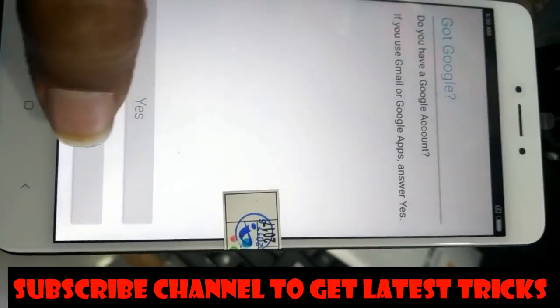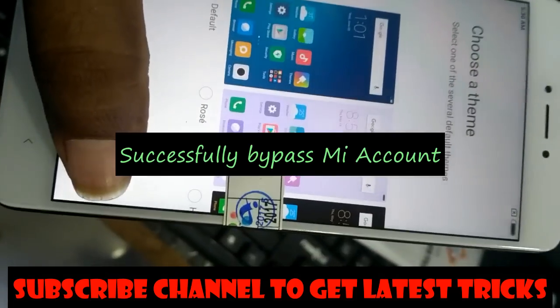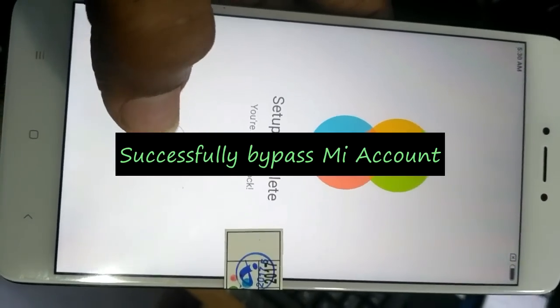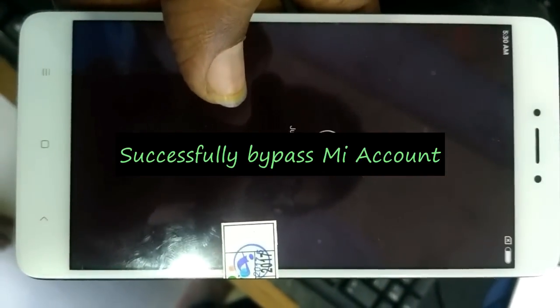After subscribing, you will find unique videos and tricks. When I upload new content, you will get a notification. Thanks.